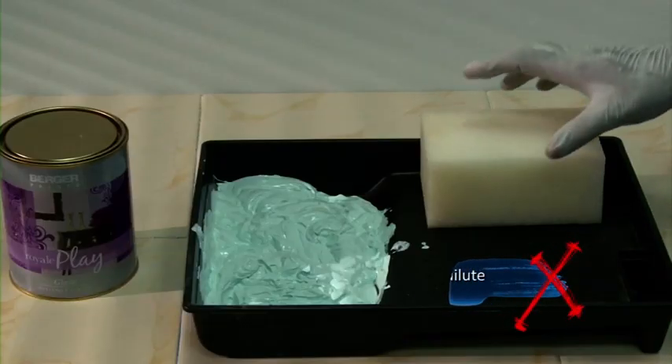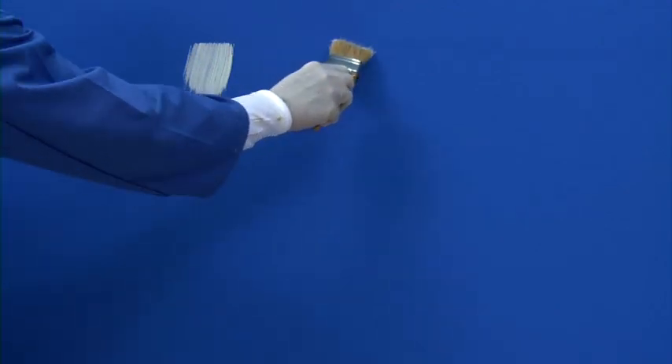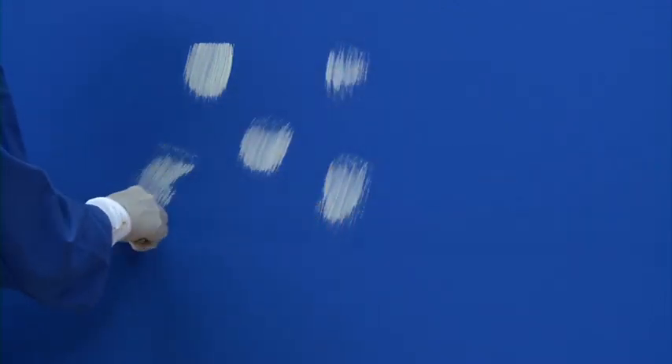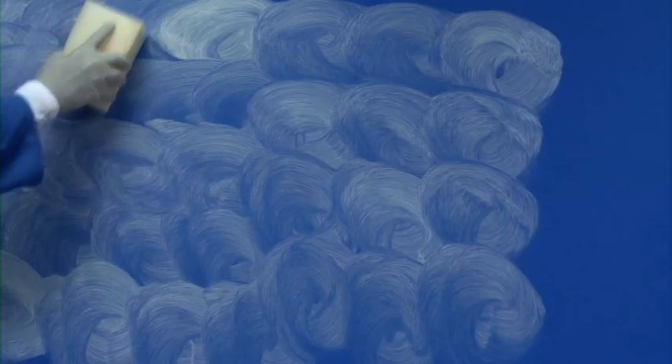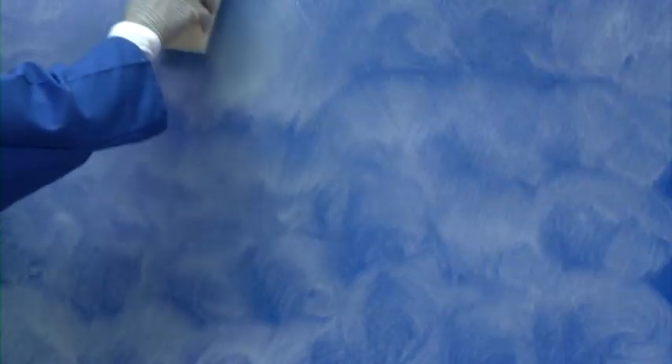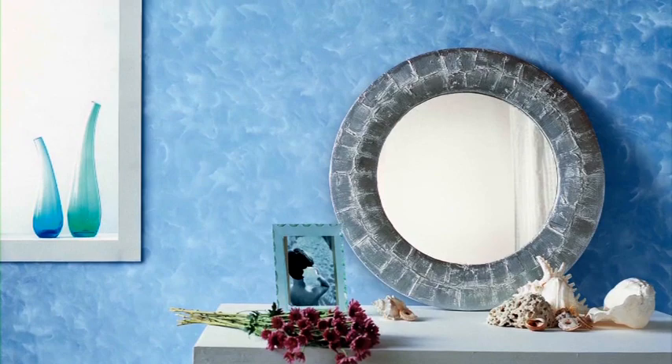Do not dilute Royale Play Glaze or Metallic Glaze for this effect. Prepare the mixture and apply glaze on the wall with a brush using firm strokes. You can also create a swirl pattern on the wall by using the sponge. Then do the Color Wash effect with the sponge in cross strokes and make it even by moving the sponge in an arc. Your wall with the Color Wash effect is now ready. Enjoy Royale Play interiors with the Color Wash effect.